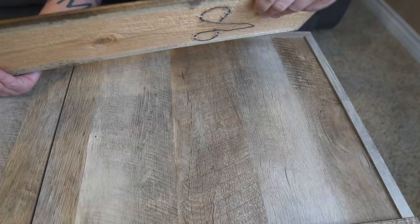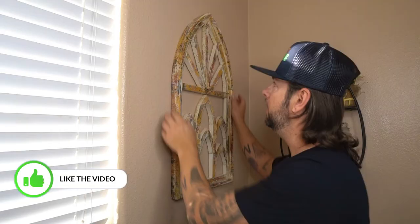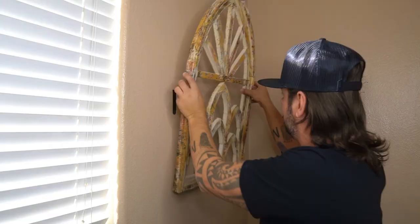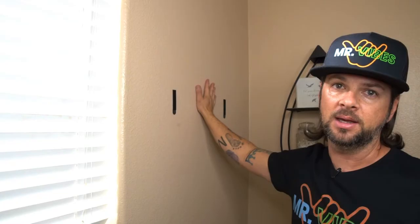This is currently being held up with one nail, unfortunately not a command strip. I also wanted to show you this — I'm inside my bathroom and command strips work very well, especially in small places. We wanted to hang this up without nails. This has been up here for quite some time and the command strips are still up here. The wall is still intact, the paint has not ripped, and everything is how it should be.